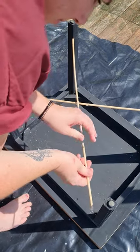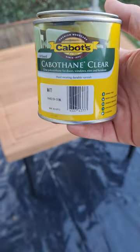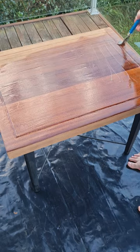I purchased some sticks of wood from Bunnings and made a design on the bottom, then painted it black. I finished the top with a matte finish varnish, and this is the result.